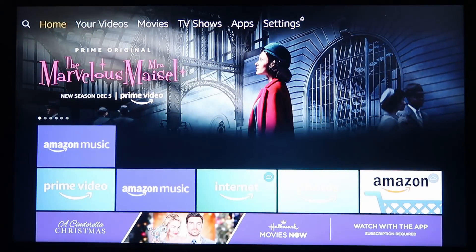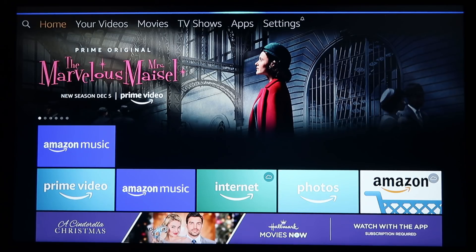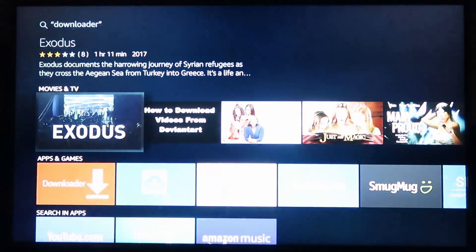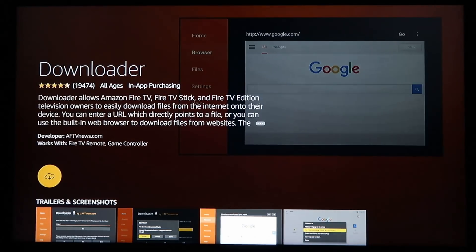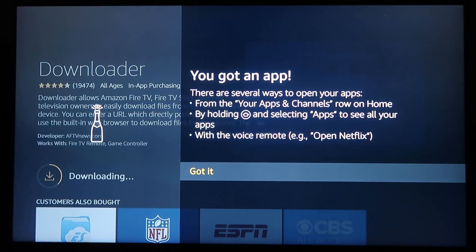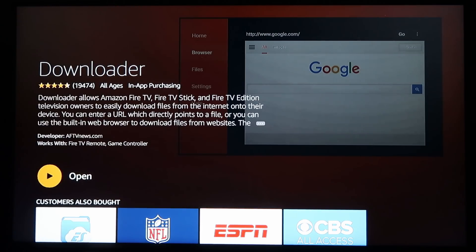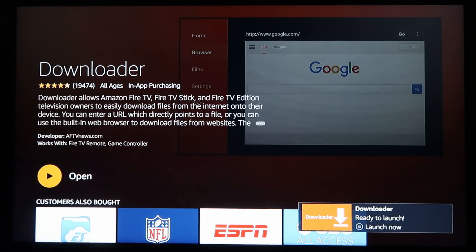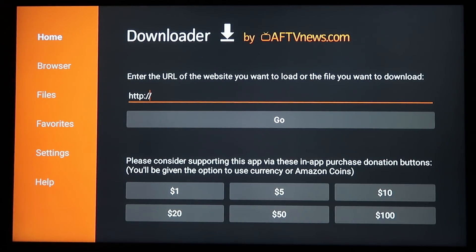Now we need to install Downloader. The easiest way is to hold the little microphone button on your Fire device and say 'Downloader.' Right there under Apps and Games is Downloader — go ahead and click on it. I apologize for how long this video will be, but I am showing you from start to finish. Once it's installed, go ahead and hit Open, then hit OK.